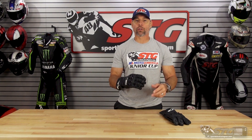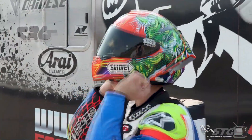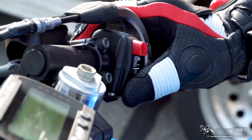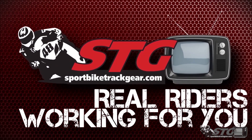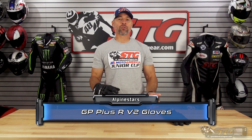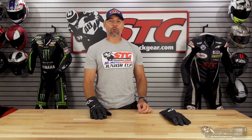I'm Brian Vance, sportbiketrackgear.com. Today we're going to break down the all-new Alpinestars GP Plus R V2 full gauntlet gloves. The GP Plus R V2 gloves retail for $189.95 as of the time we're shooting this video. Please understand we don't update the videos for pricing changes, only when the product itself has been completely redesigned. This glove has actually been out for a hot minute — for whatever reason we missed it when it was released, but we found it and here we are reviewing it now.